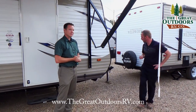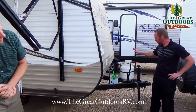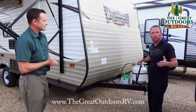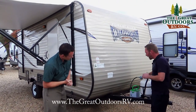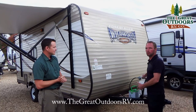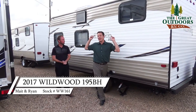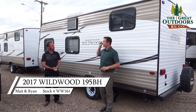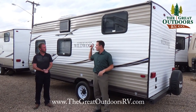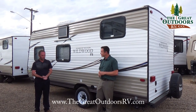Another nice feature on the Wildwood is the easy-to-replace 20-gallon liquid propane container. Unlike 30-gallon tanks that require a fill station, you can go to any 7-Eleven or grocery store and swap it out. This unit also has a one-piece rubber roof with one of the best industry warranties — a 12-year warranty on the roof.